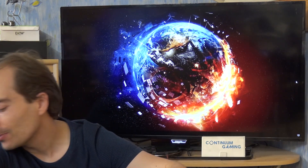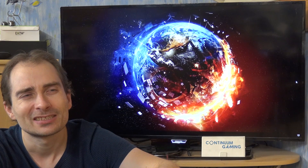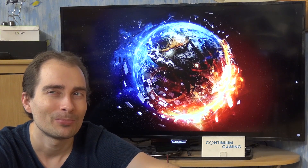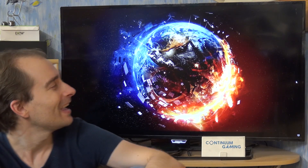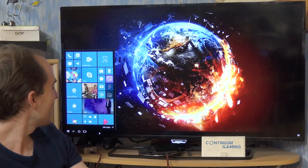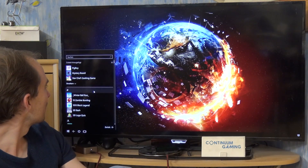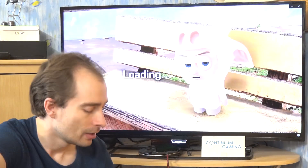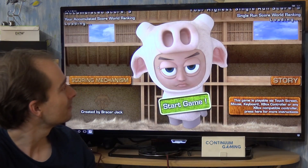The second game is Pig Boy, which we are going to have a look at. Pig Boy is a pretty fun little side-scroller — it's a boy who is more or less in the costume of a pig, and he's not too happy about it it seems. He has to avoid different obstacles, so let's go in there.